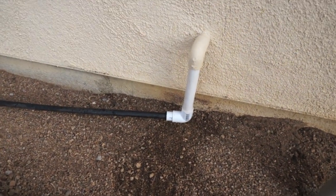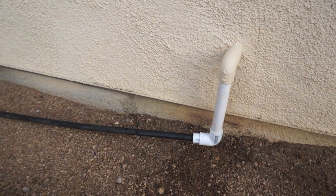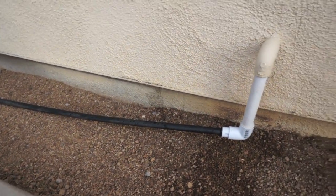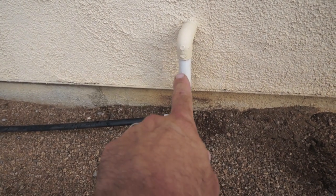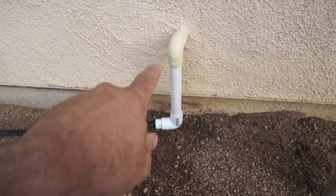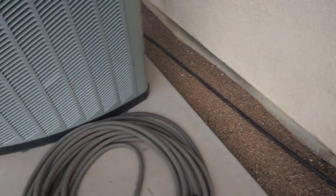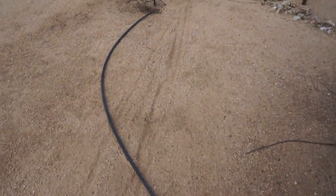I've got it hooked up now and the AC compressor is going. I just left this line on the ground because if it ever gets clogged — this is all friction fit, by the way — I just want it to be able to pop off with the pressure of the water, because obviously I don't want anything back-flowing into the house. We'll just follow it over here.